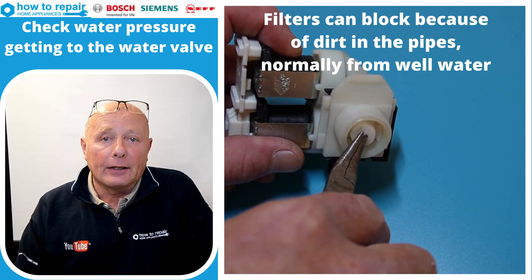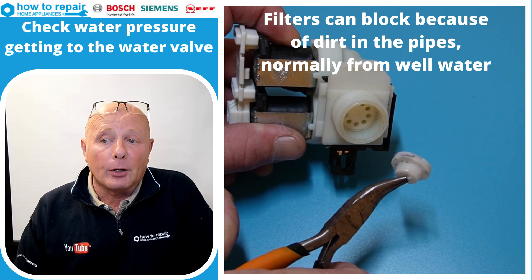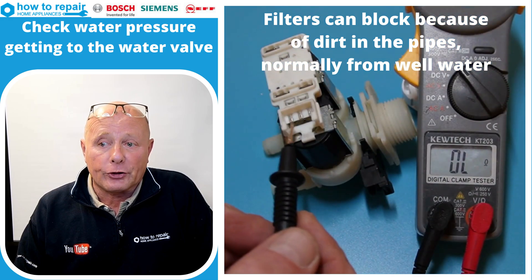If the washing machine water valve is not filling in the allocated period of time, then you may have a problem with the filter. The filter just pops out and you can clean it. Make sure you have good water pressure going to the machine.